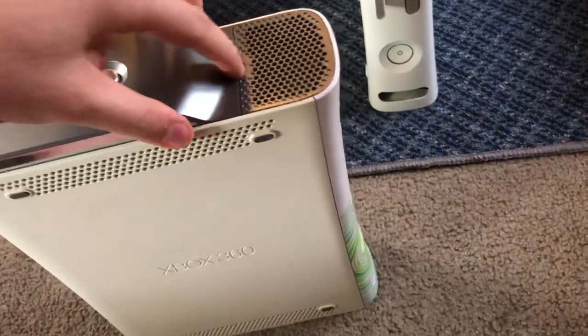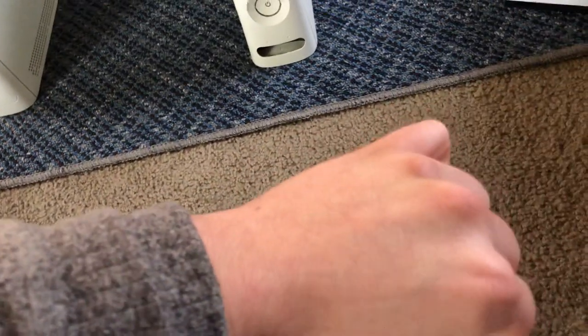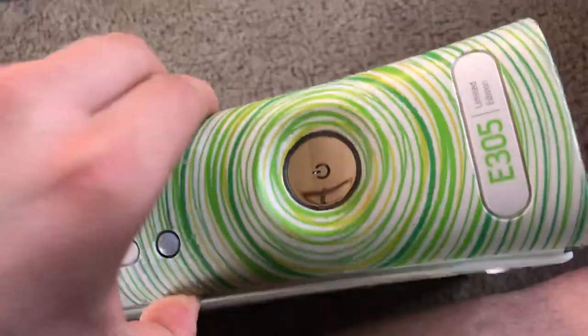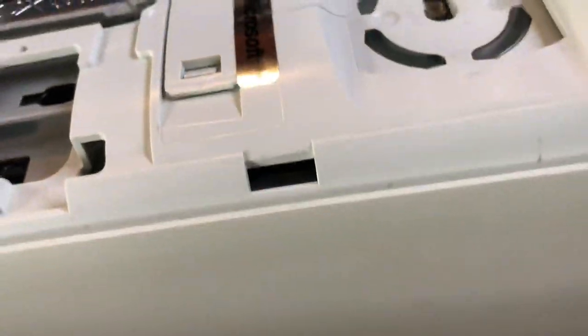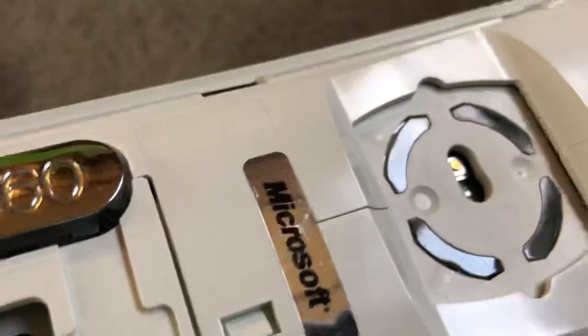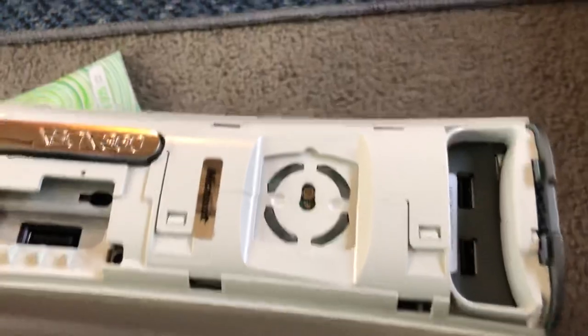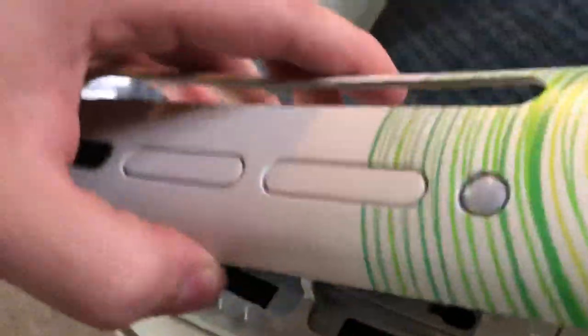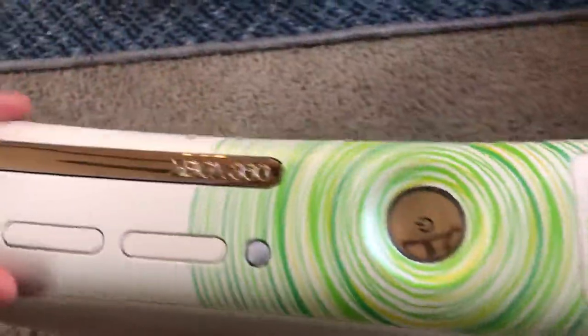I'm going to show you that. It's never been opened — the seal has never been broken. It's a pretty decently clean system. I feel like someone got the hard drive error and was like 'forget this,' put it away, and then later someone else got it and didn't know much about it, so they sold it to me. I only paid $16 for this console with the faceplate.